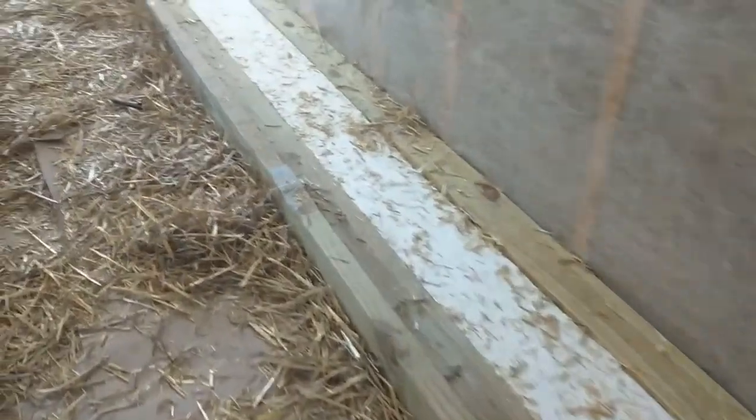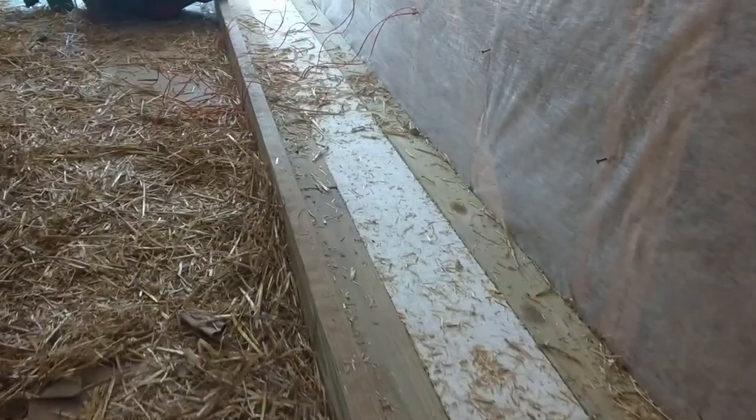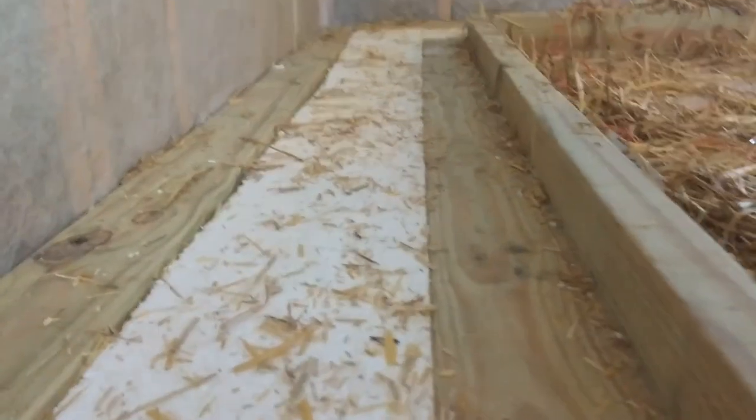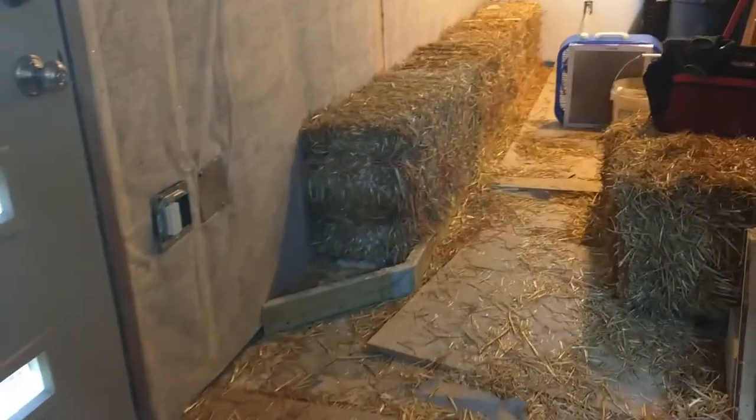Here you can see the toe-up detail. We've got the 2x4 wall which has cellulose insulation and netting on it. We've got a treated 2x4, some rigid foam, and then two more treated 2x4s. This provides a nice place for the straw bales to sit on.